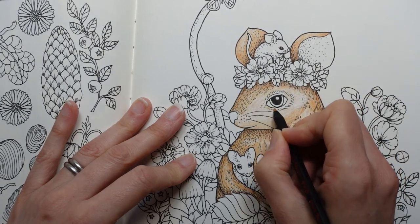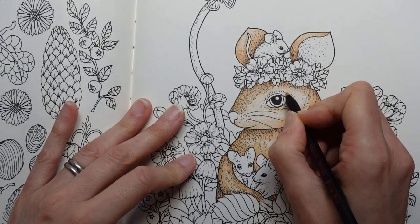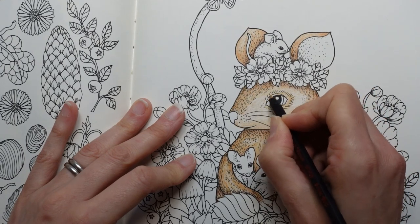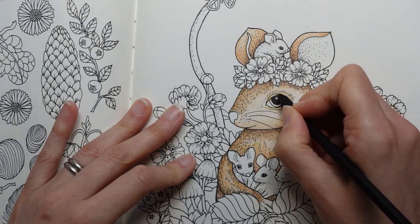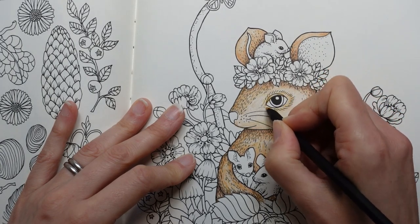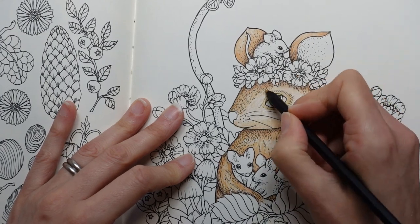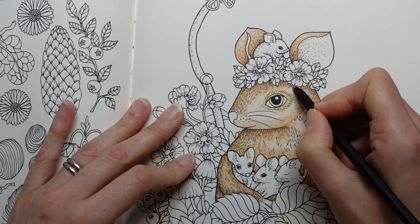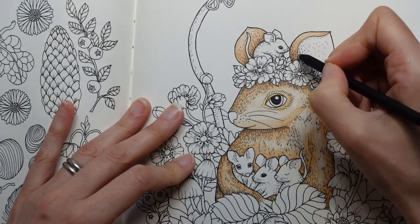I'm going to do a bit of this around the eye, all the way around. I'm not sure about the actual iris of the eye — what colour to do that yet. I'm thinking green. An emerald green might look nice, though I'm not sure if I've got the right colour.